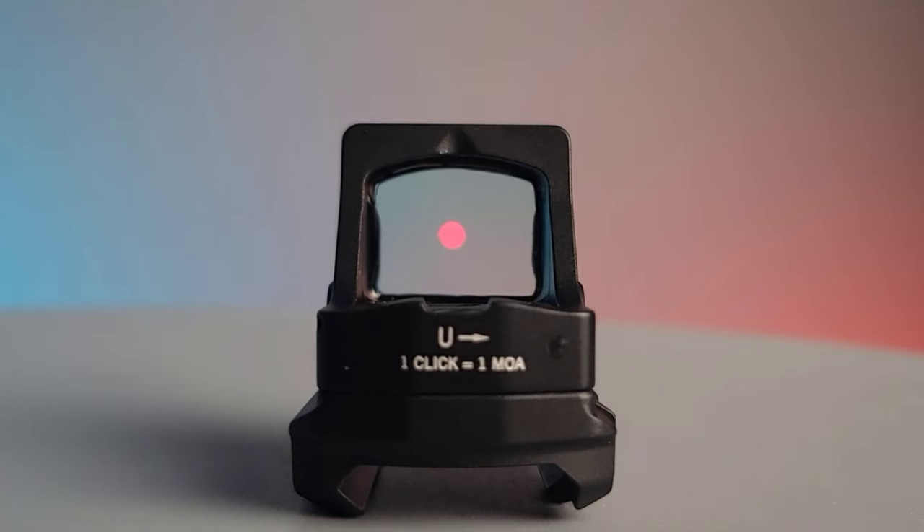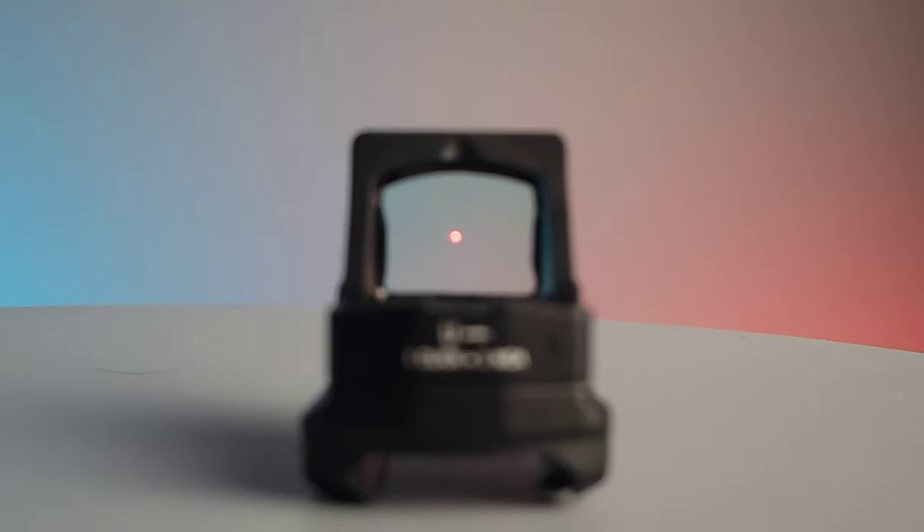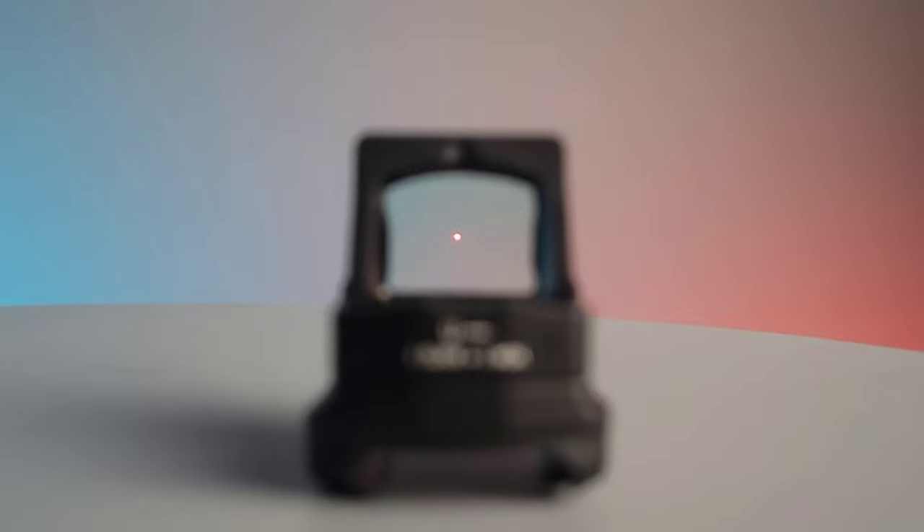The optic has 8 daylight settings and 2 night vision compatible settings. It also has motion activation with a 14-hour auto shutoff to save battery.